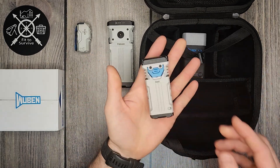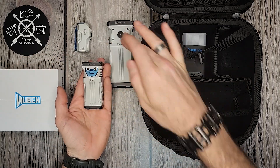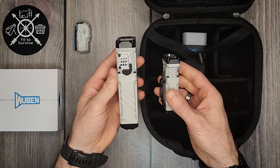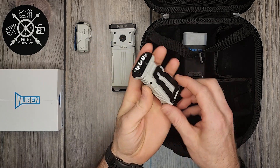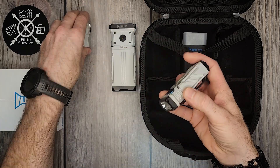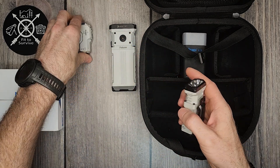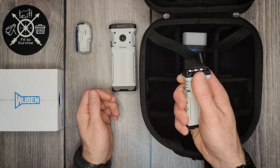Then the X2 — it seems like they decided to do kind of an in-between between the X0 and the X1. It almost looks like they just shrunk the X1 down; the X2 has a lot of similar design between the two. And they've added a pocket clip — that's a really nice, really sturdy pocket clip, which I like. One of the issues I had with the X0 was that the titanium pocket clip was not very sturdy in my opinion. Anyway, really great. I love the size. I think they did a really good job.